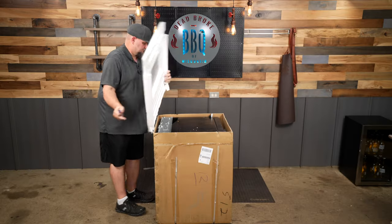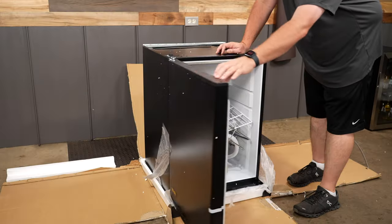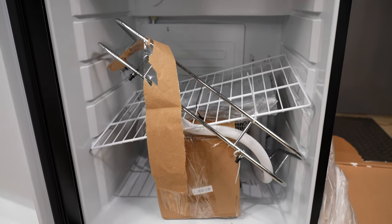The unboxing on this kegerator went perfect, and all the parts inside were either taped down or reinforced with some wire ties, so there was no way that any of that stuff was gonna shift around during transportation.